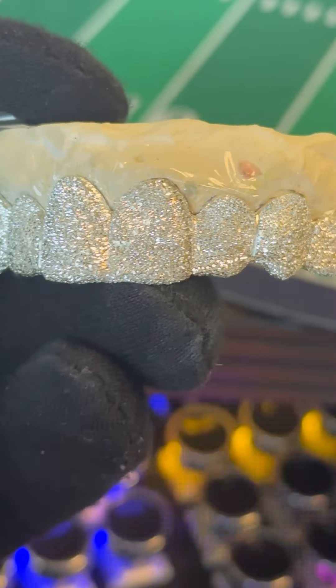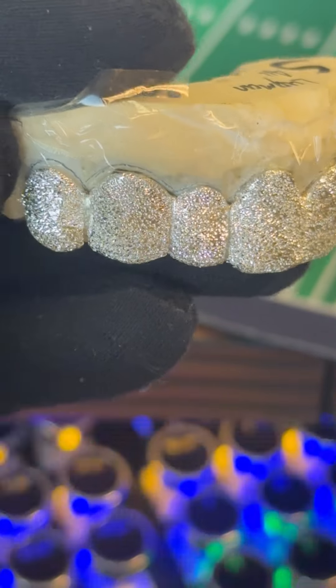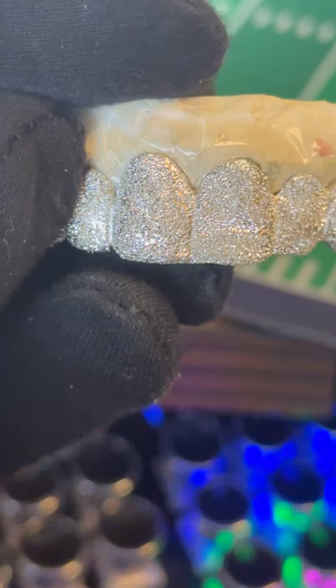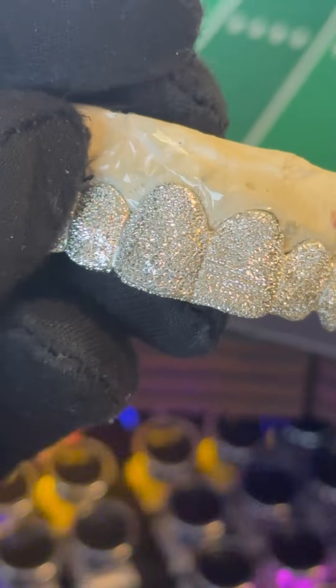This is the top eight piece right here. As you can see, as I move the grill from left to right, how the light travels across all those patterns. It seems to be like thousands and thousands of patterns in this thing right here.